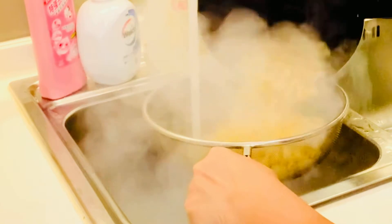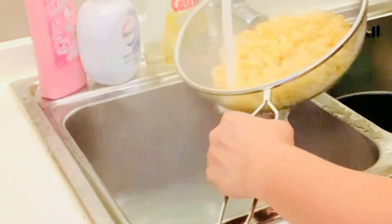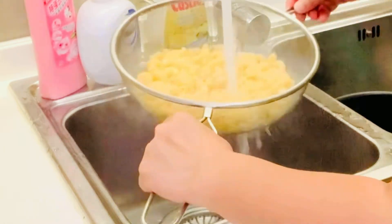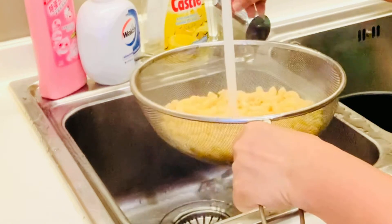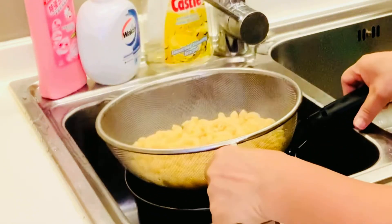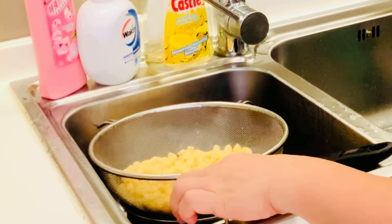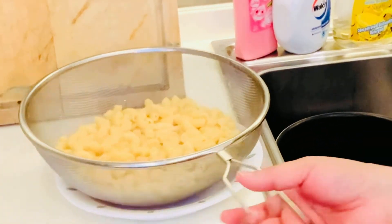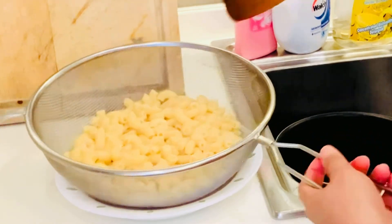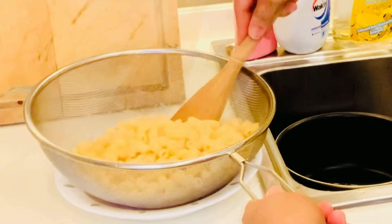I-drain lang natin ang excess water. I-run natin yung cold water sa top. I-litit ko lang siya bago natin i-mix sa mga ingredients natin. Makaluin lang natin kung hindi pa siya nagdikit-dikit. Ready na siya.